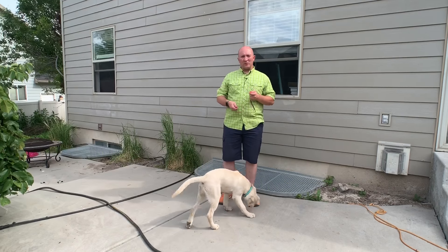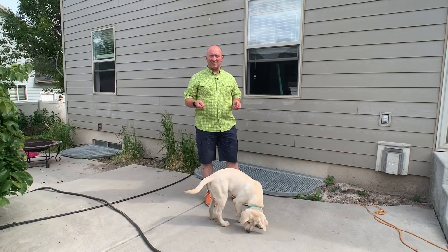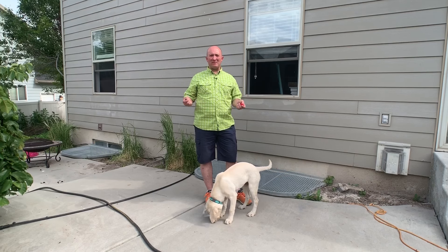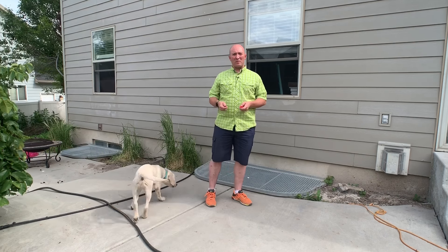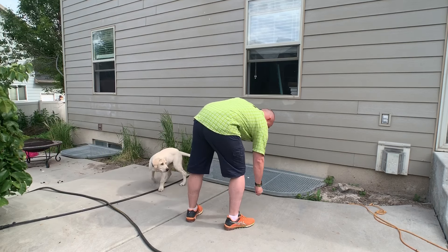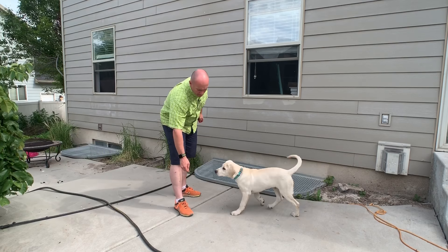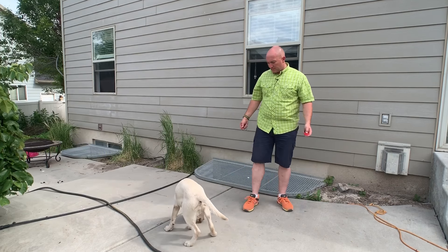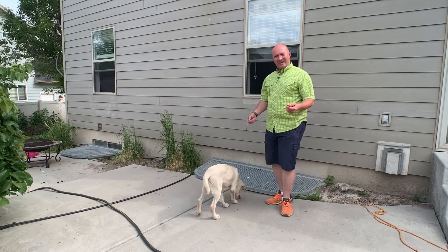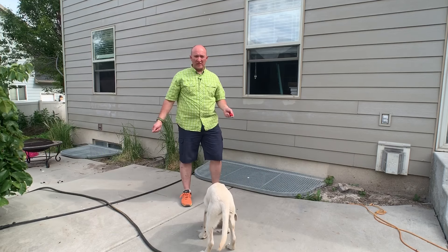So one of the things we want to do — just like Pavlov's dogs, every time they heard the bell their mouth started watering because they anticipated what was about to happen — we're going to do the same thing with Odin. I'm not even going to give any commands. Odin's obviously a little bit bigger, but you can do this with a small puppy too. Just put the treat down on the ground and associate the click with the treat.